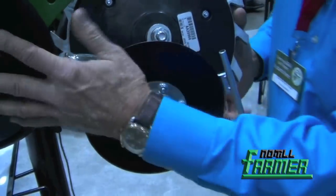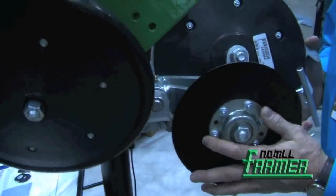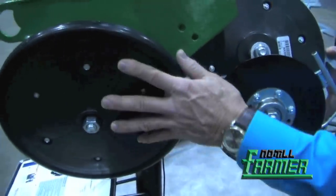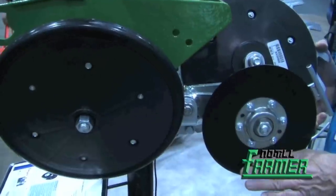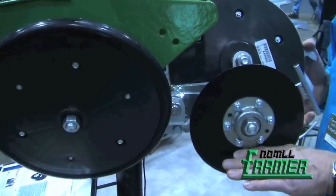What this system does is keep a constant pressure on both press wheels all the time when the disc is running, whether it's in loose soils or in firm soils.